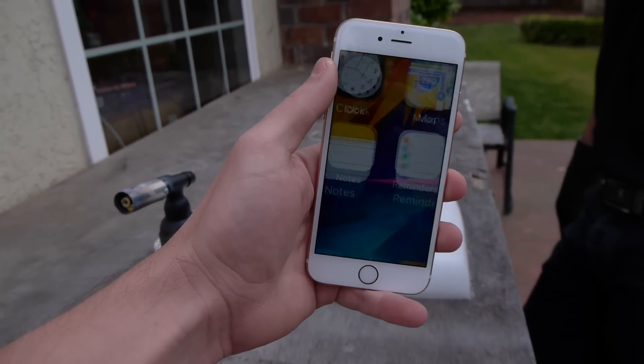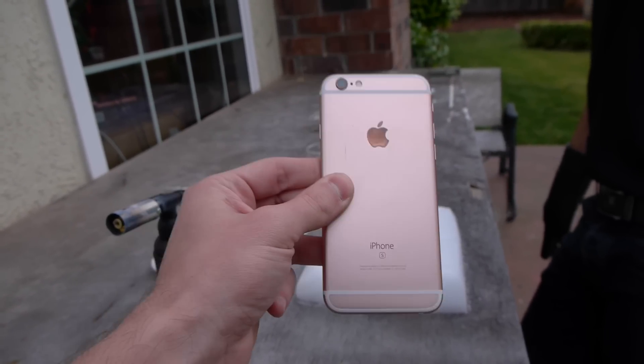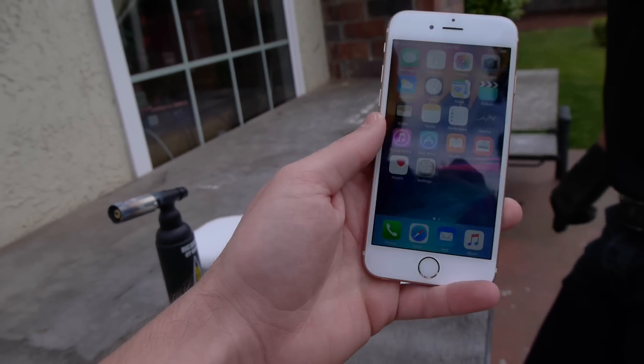What is up guys, Techrex here. I got another 6S, this time it's in rose gold. I kind of missed this color. Haven't done a lot of destruction lately with the rose gold.